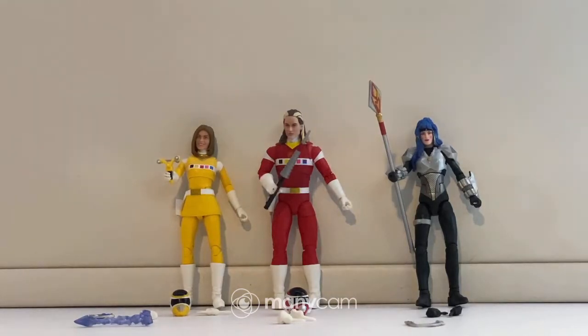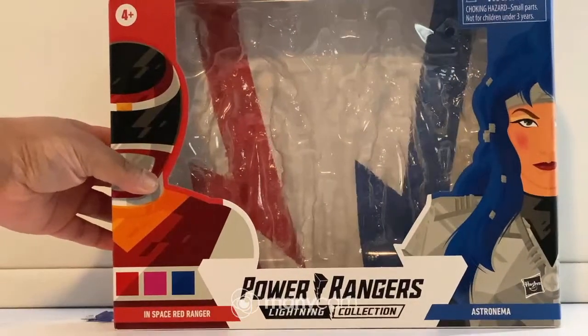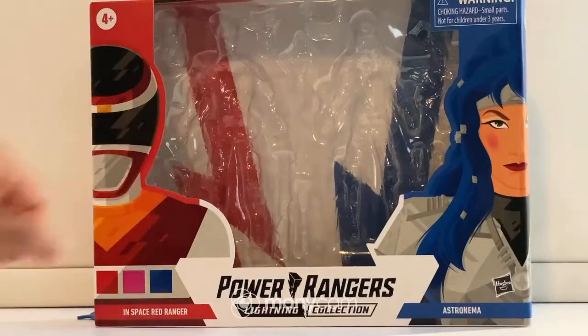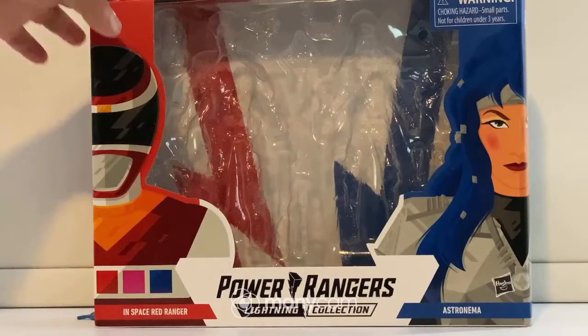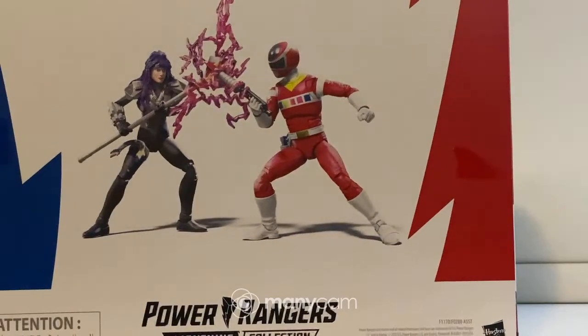Here's the Andros and Astronema 2-pack box. Let me back up a little bit — that's what it looks like. On the left here we have Andros, the illustration of the Red Space Ranger, and then we have Astronema on the right. They also have titles here: Red Space Ranger, In Space Red Ranger, and Astronema. On the back, there's a nice illustration of the Red Ranger and Astronema battling it out.